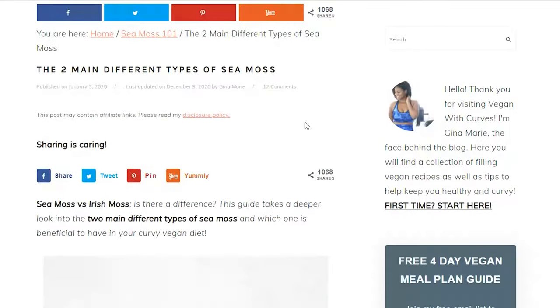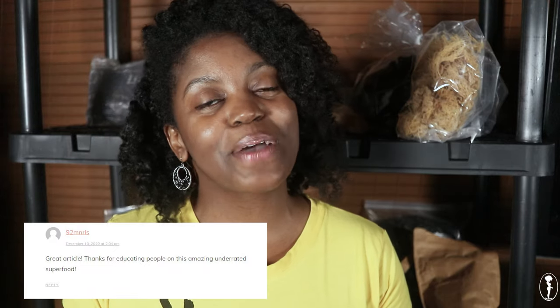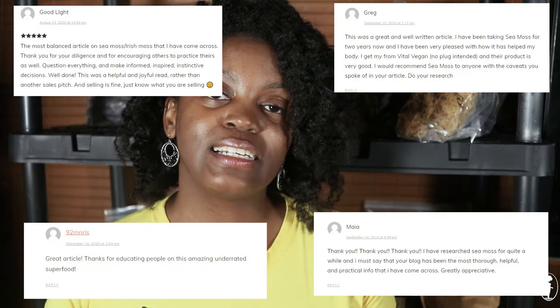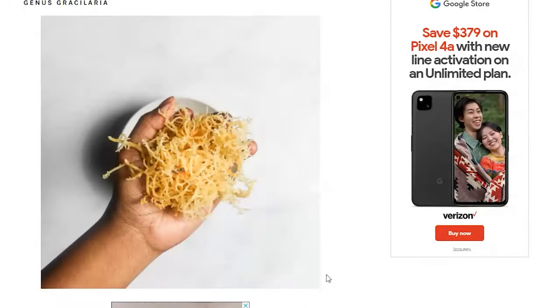I wrote multiple well-researched articles — one back in 2018, another in 2020 — describing the different types of genuses of sea moss, its nutritional benefits, and how to turn it into a gel. It wasn't until 2020 that those articles started to take off. Thank you so much from the bottom of my heart for all the feedback and comments. I'm glad you find these articles educational and helpful so that you can be a well-informed consumer, particularly in this booming sea moss market. If you haven't read those articles yet, they are on my website veganwithcurves.com — I highly recommend you check them out. I'll put the links below in the description box.